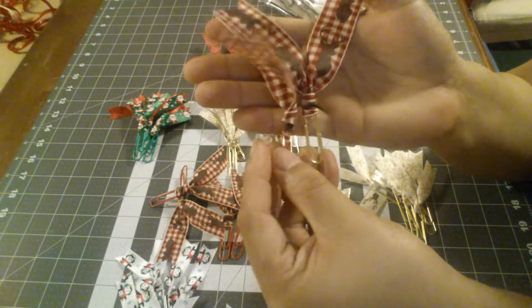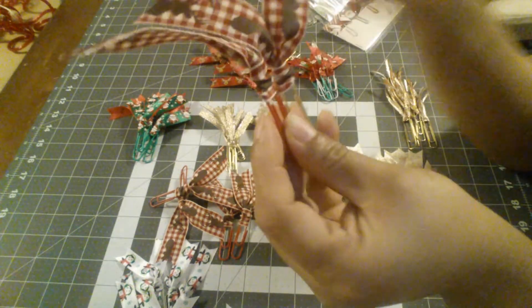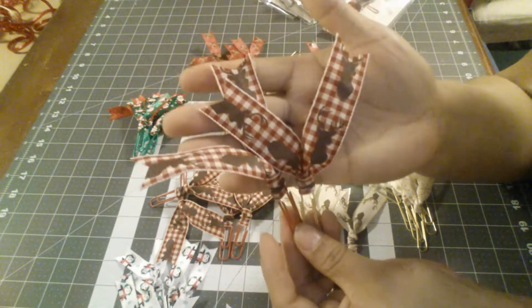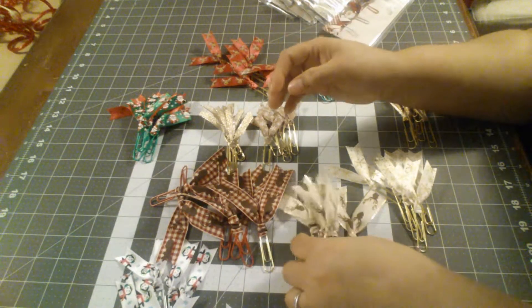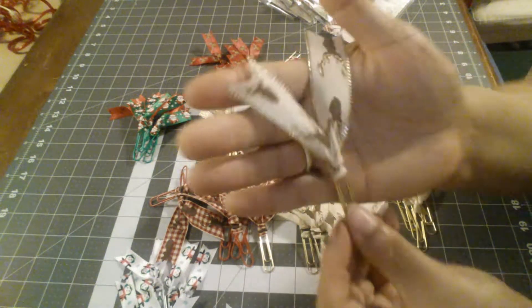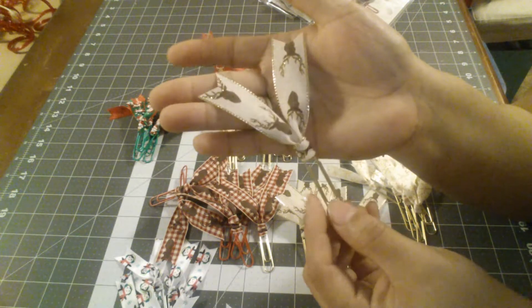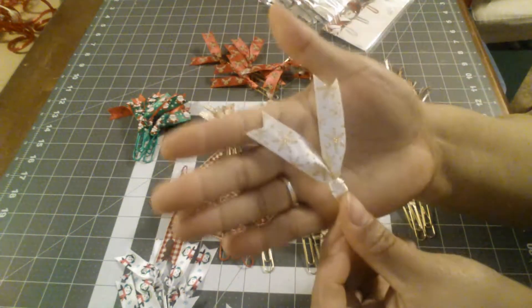This ribbon was from Michaels — I got it on the 70% off sale. Super cute. And then this one I did in gold. These are adorable — they're gold with a gold paper clip and they have deer on them. Those are super cute.